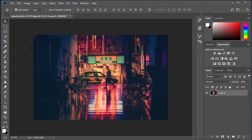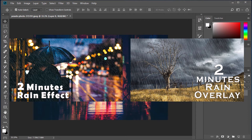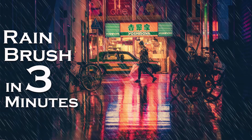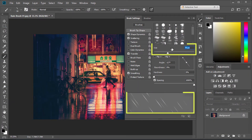Earlier we showed you two different methods of adding rain to your photograph, which are rain effect and rain overlay. Both of these are really good techniques, but you can be more creative with your photo editing if you use rain brush. Using this brush you can paint rain where you want, and you can create different shapes of rain drops by adjusting brush size.